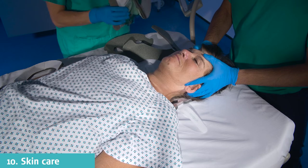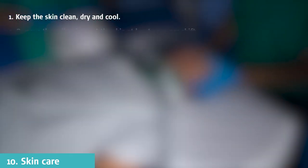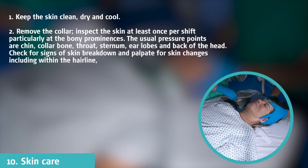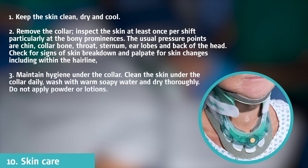To prevent pressure ulcers, the following precautions need to be taken: keep the skin clean, dry and cool; remove the collar and inspect the skin at least once per shift, particularly at the bony prominences. The usual pressure points are chin, collarbone, throat, sternum, earlobes, and the back of the head. Check for signs of skin breakdown and palpate for skin changes, including within the hairline. Maintain hygiene under the collar; clean the skin under the collar daily, wash with warm soapy water and dry thoroughly. Do not apply powder or lotions.